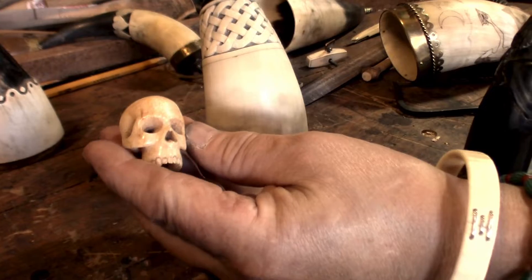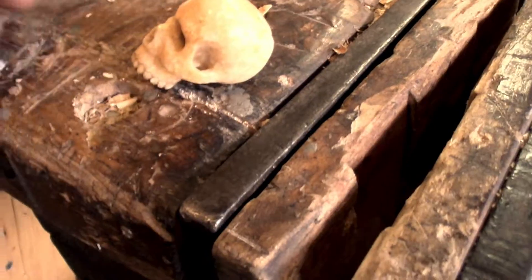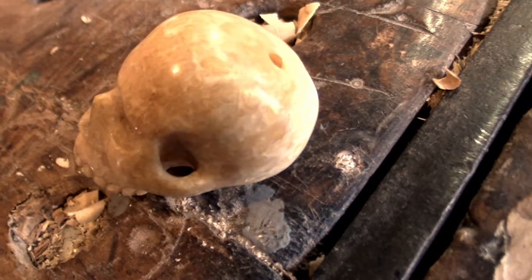This is carved out of fossilized walrus ivory, 500 years old. Technically a fossil, like you think of — it's just what they call old ivory.